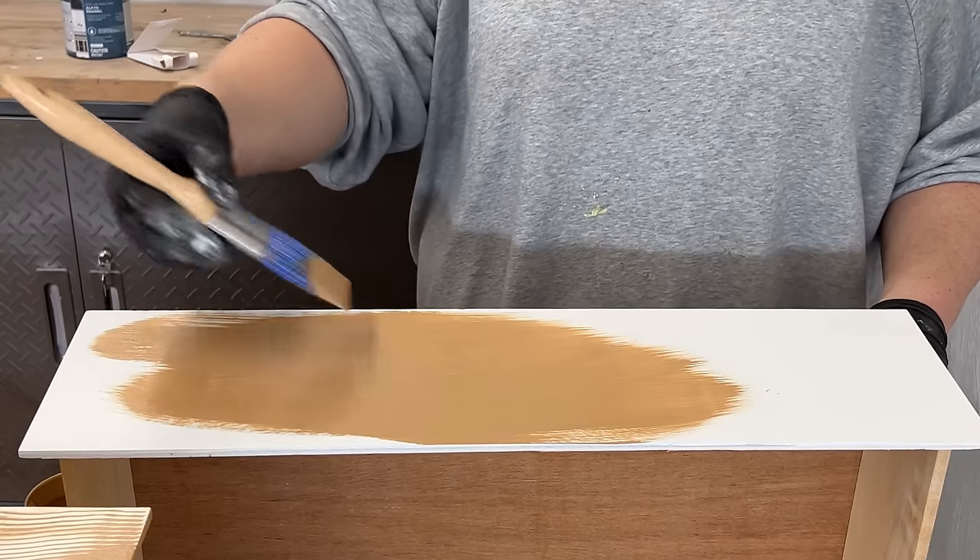Once that first layer was dry, I brushed on another coat right on top to fill in the color and let that dry. Meanwhile, I gave my first coat of paint a quick smooth with some more 400-grit and then sprayed on my final coat. I don't ever clean out my gun in between coats of paint and I've never had an issue — I just pick off the little paint booger that dries on the tip and then I'm ready to go again.